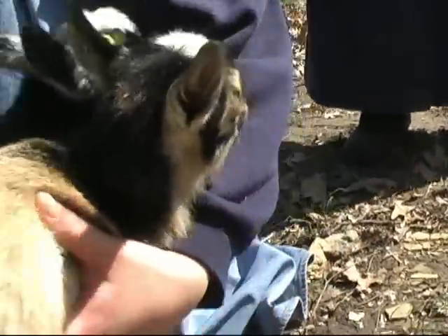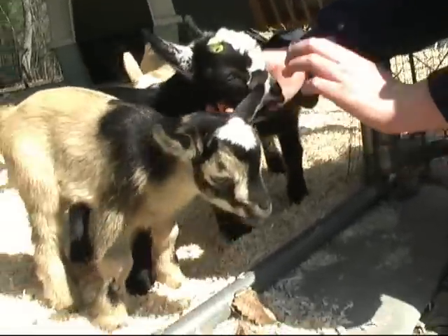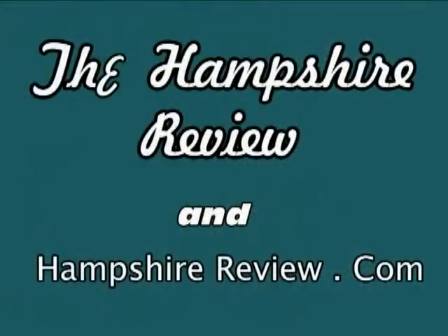Oh, that one has little horns. We disbud them — the bucklings actually have to get disbudded when they're only about a day and a half, about two or three days actually. Thank you very much. Thank you very much. Bye bye.